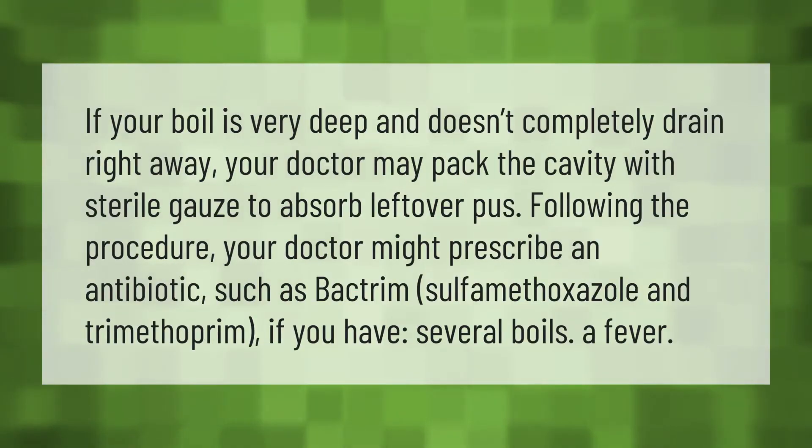If your boil is very deep and doesn't completely drain right away, your doctor may pack the cavity with sterile gauze to absorb leftover pus. Following the procedure, your doctor might prescribe an antibiotic such as Bactrim.